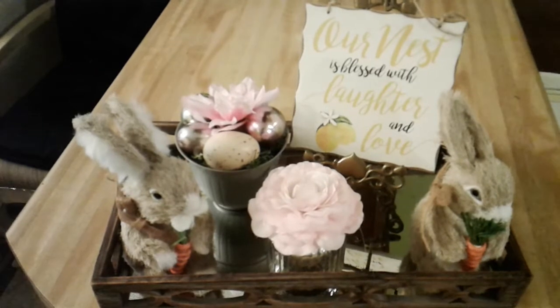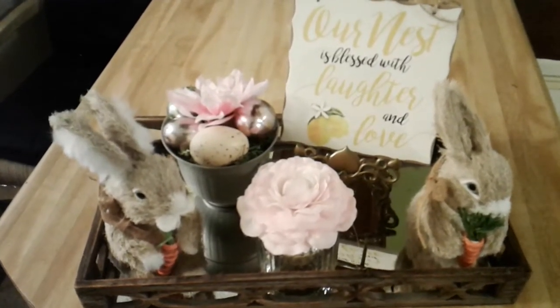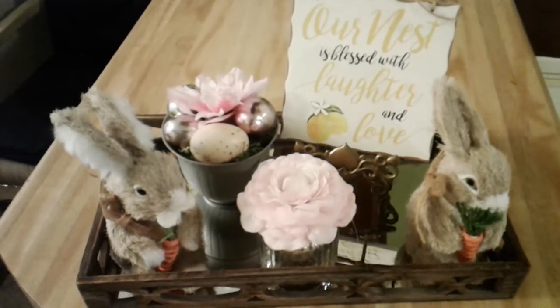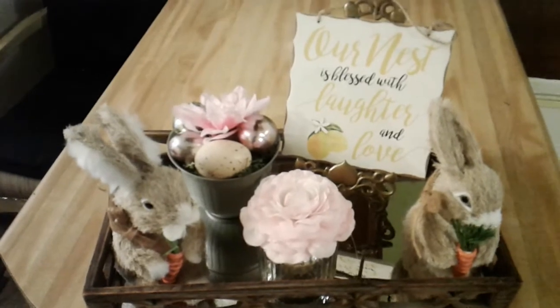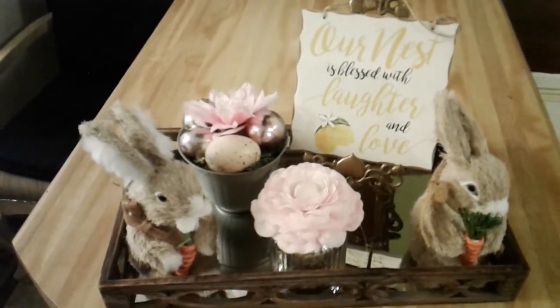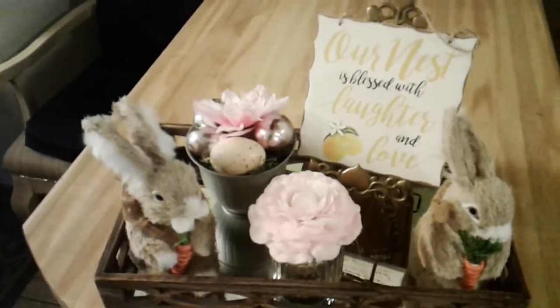I'd like to thank Denise Jordan for hosting this kitchen vignette challenge because I really had so much fun participating in this challenge that she put together for 2019. This is what my kitchen vignette tray looks like.